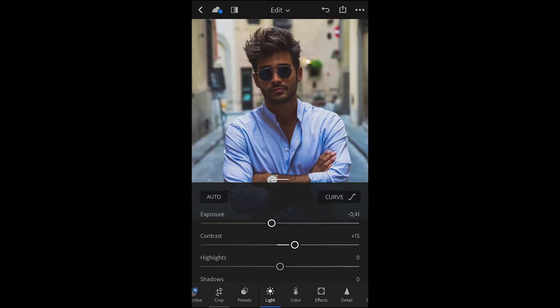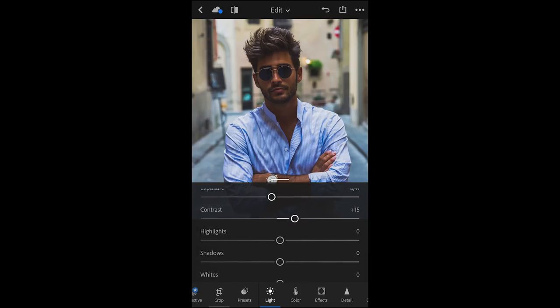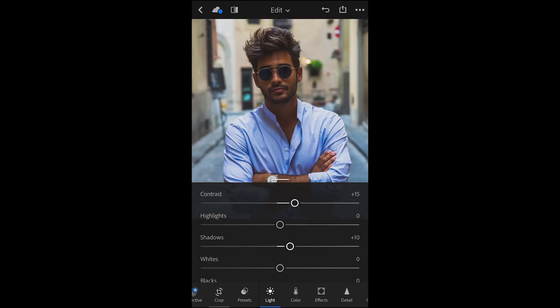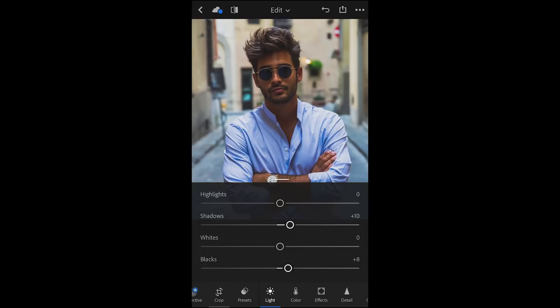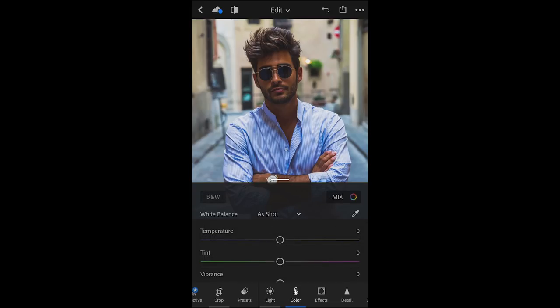The highlights, we're just going to leave the highlights as they are. Push the shadows up to about plus 10, and the blacks as well to about plus 8. And yeah, that'll be it for the light. Now let's move on to the color.